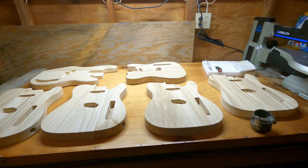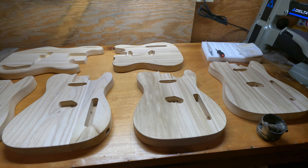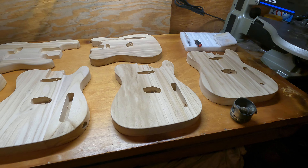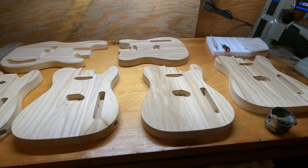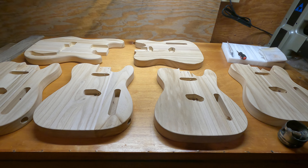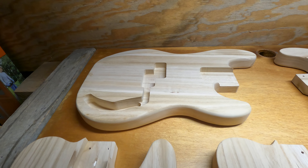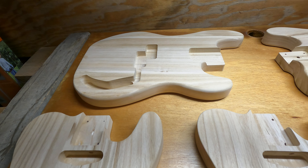A couple of these are going to get Floyd Rose whammy bars and some other trick stuff — they're not going to be your normal Telecaster.